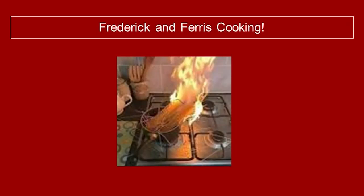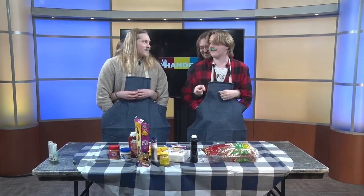Welcome back to Handful, where we have a Frederick and Ferris cooking show. And today, we'll be doing the very French routine of a peanut butter and jelly sandwich. Très merci for having me on the show, Ferris. It is a very exquisite honor, I would say.